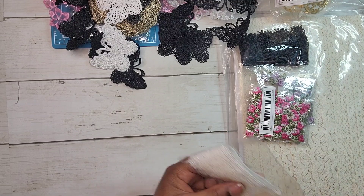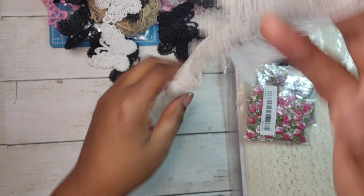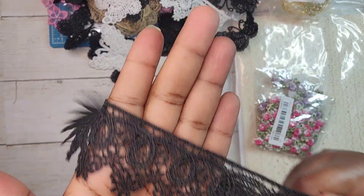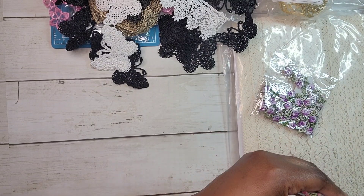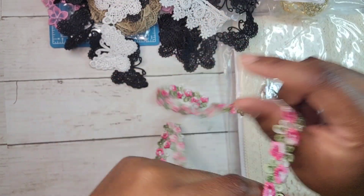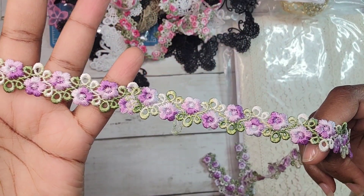I got another style of trim in white and black as well — really pretty. Then these ones I thought were very interesting; I don't have anything like them in my stash. Even though it's pink, it's really nice. But of course I had to get the purple one too — and this one is gorgeous. I love it. You could even layer it.